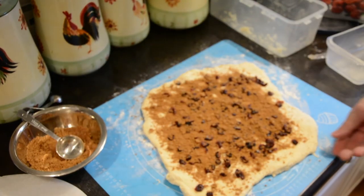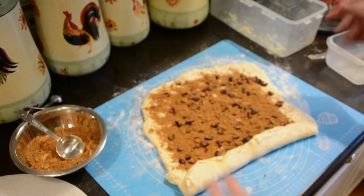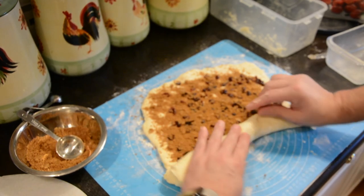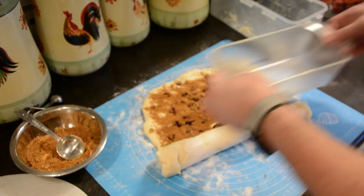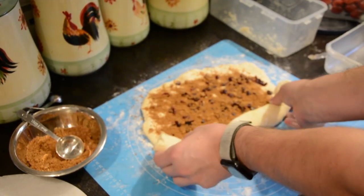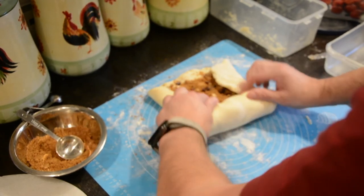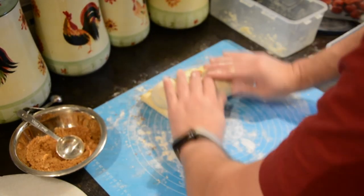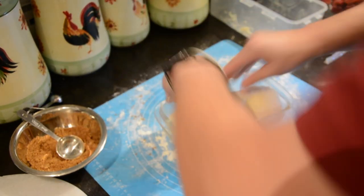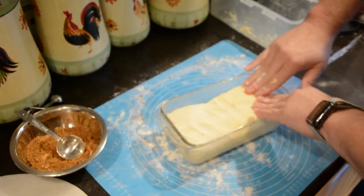When we get the cinnamon on it, we're just going to start rolling it up from one end — it doesn't matter which end you start with. I usually use the end closest to me; it's just a little easier to roll. After you get it started and about a third of the way, get your pan and measure about what length you'll need. I just started folding it in to make it fit in the pan. We're going to put it into the sprayed pan, seam side down, and press it into the pan to push out any air bubbles.